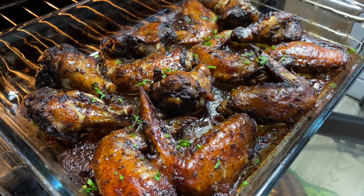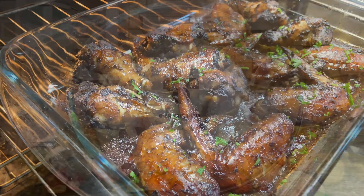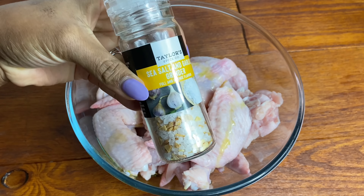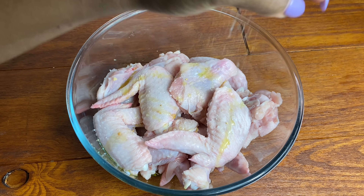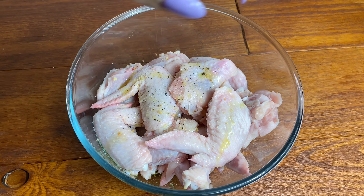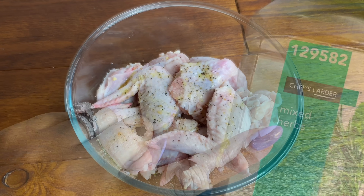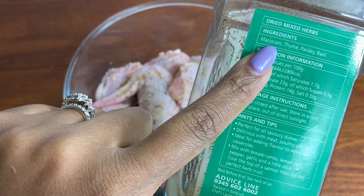Let us make the most delicious jerk chicken wings. It's so nice to have you back here in my kitchen. Got my chicken wings, went in with a little oil, a little sea salt and garlic, some black pepper. You don't really need too many seasonings because the jerk seasoning already has everything. I'm also putting in some mixed herbs — a mixture of marjoram, thyme, parsley, and basil.